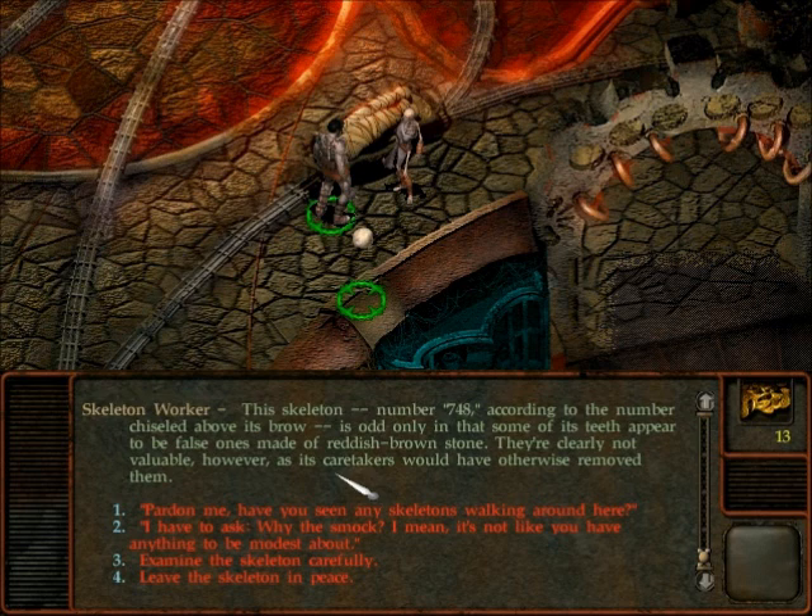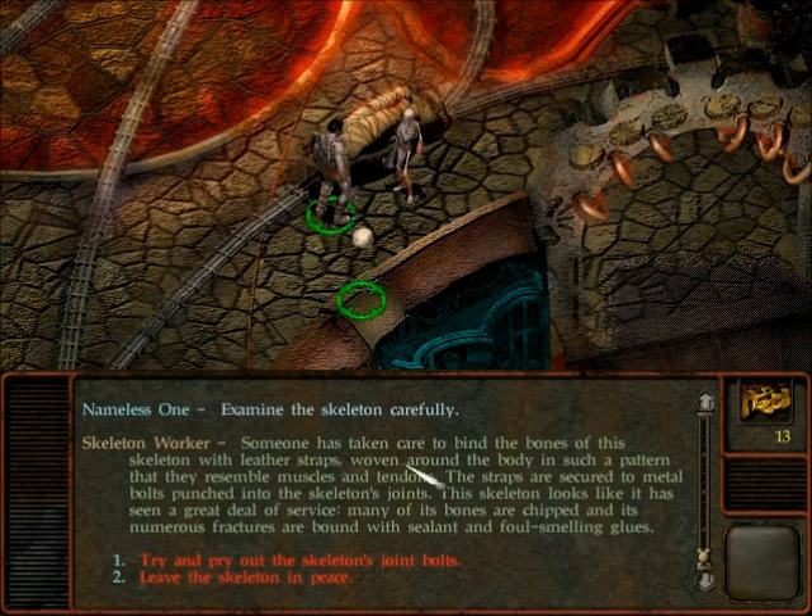Have you seen any skeletons walking around here? Why the smock? Let's examine it carefully. Someone is taking care to bind the bones of this skeleton with leather straps woven around the body in such a pattern that they resemble muscles and tendons. The straps are secured to metal bolts punched into the skeleton's joints. The skeleton looks like it has seen a great deal of service. Many of its bones are chipped, and its numerous fractures are bound with sealant and foul-smelling glues. I don't know why we would try to pry out the skeleton's joint bolts. I guess we'll leave it in peace for now.